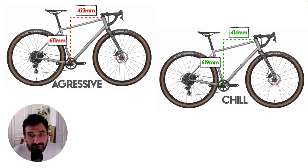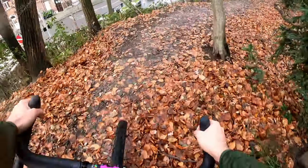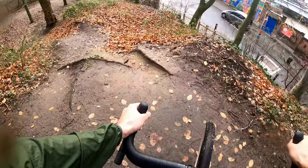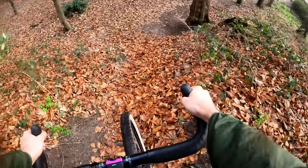The higher stack and shorter reach will be more comfortable for long day rides, while the more aggressive position will allow you to push a little bit harder and get into a more aerodynamic position. The more comfortable position has a high trail number, so the handling will be very stable off-road at medium to high speeds. At lower speeds the handling can feel a little slow with a tiny bit of wheel flop, giving it a mountain-bikey feeling.